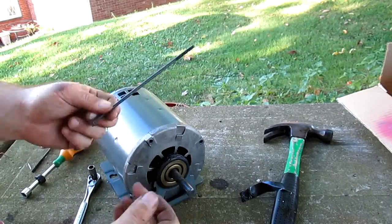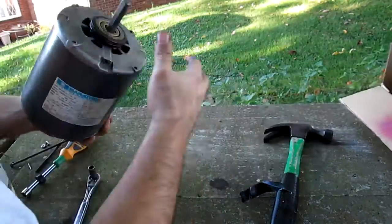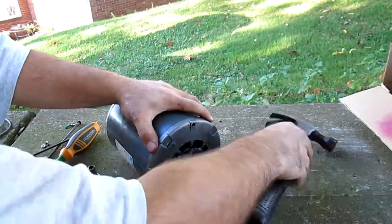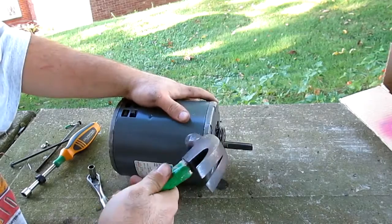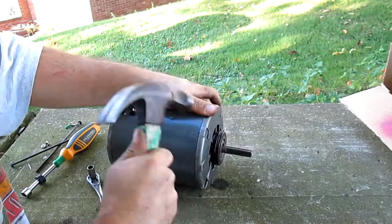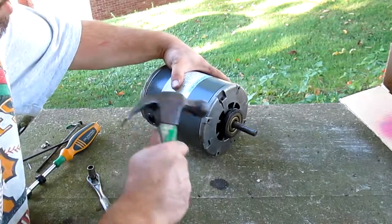I don't think these bolts were part of this motor. I've seen a lot of Marathon motors. But then I opened it up — I figured maybe the switch. You don't want to do this if it's a good motor. You can pry it, but this motor's scrapping — we'll see why.